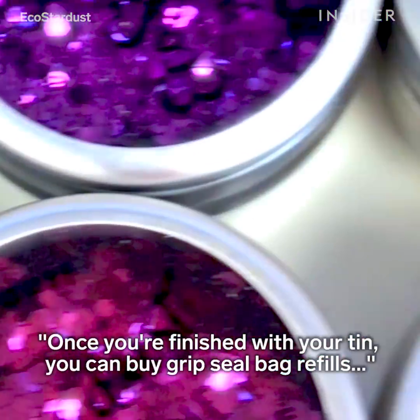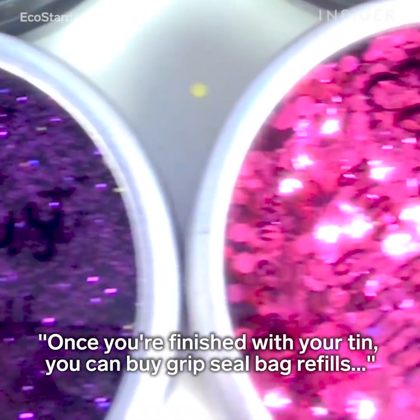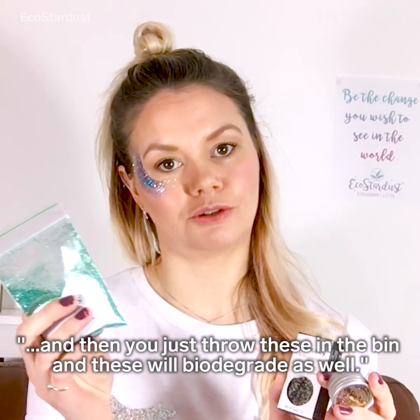To finish with your tin, you can buy Gripsil bag refills, and then you just throw these in the bin and these will biodegrade as well.